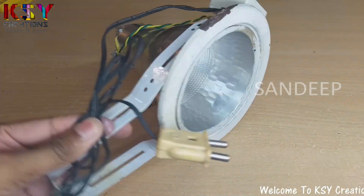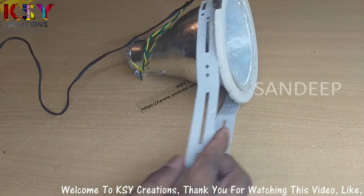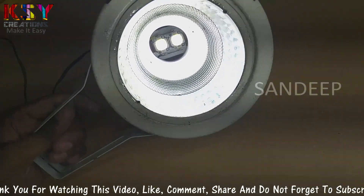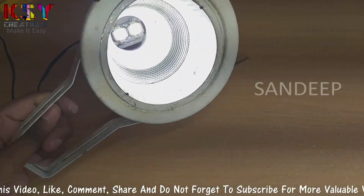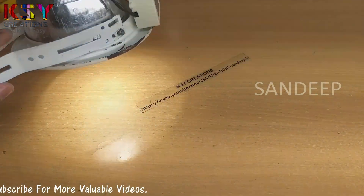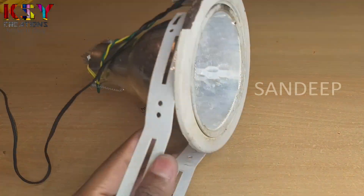Now this LED light is ready. I will connect this to the electricity. You can see — in this way this will work.